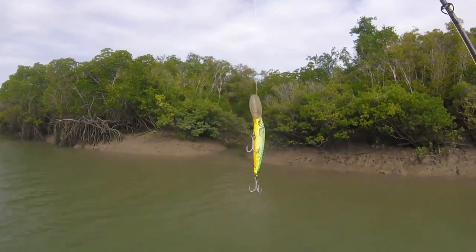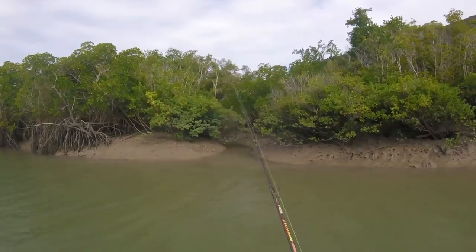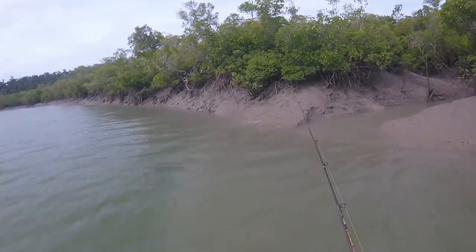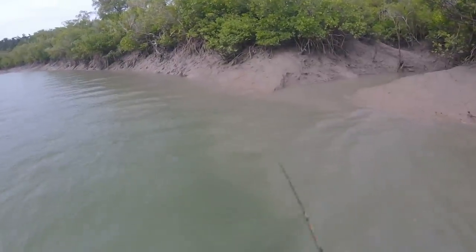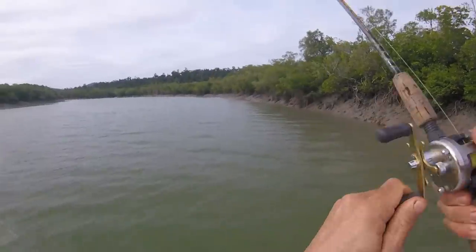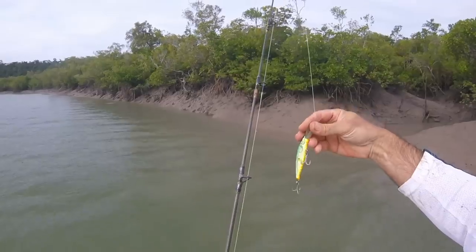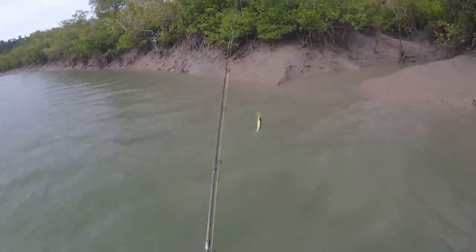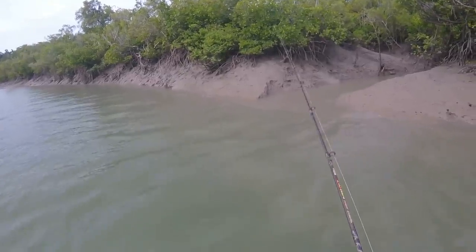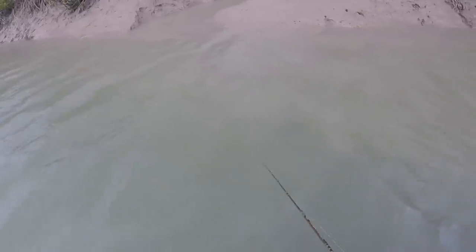We'll give the Bomber 24 Long A a run. Nice little drain here, always good for a barramundi, maybe mangrove jack, cod, threadfin, trevally — don't know. Oh yep, that's a big barra I think. Barra or threadfin — there's a big swirl there. Oh he's shaking — I lost it. That was a big fish. These found lures still work — just put new hooks on them. That was a big fish, he hit it so hard and just ran like a train. Wow, my heart's going 100 miles an hour.